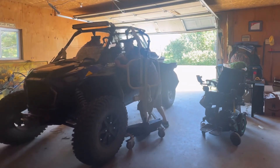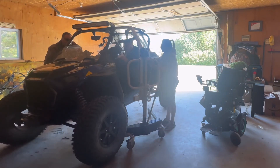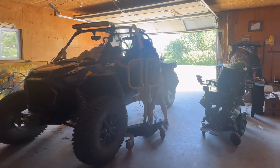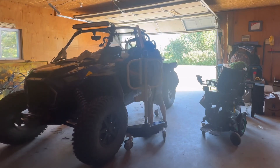On our first attempt we had a little trouble with my leg getting stuck, so we had to get it unstuck and pull me out a little bit. Once we were able to do that, my leg slid in like it was supposed to and I slid right back into the seat. Normally this transfer goes pretty quickly.